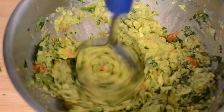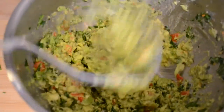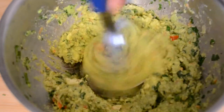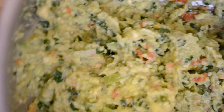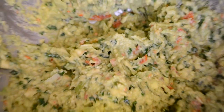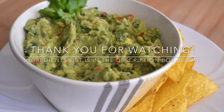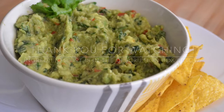After mixing for one minute, see the consistency I get — I still have really small chunks of avocado in there, and that's how I like my guacamole. Of course, don't forget to taste and adjust the seasoning. If you like this video, please give it a thumbs up and I'll talk to you on Tuesday, bye!